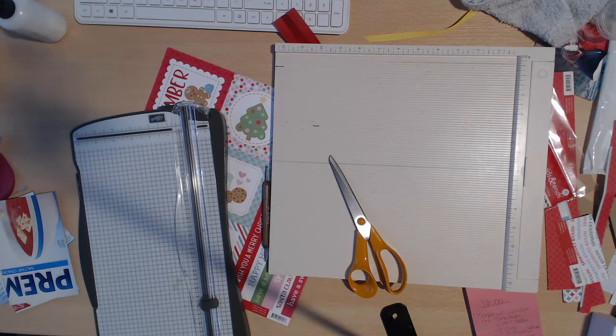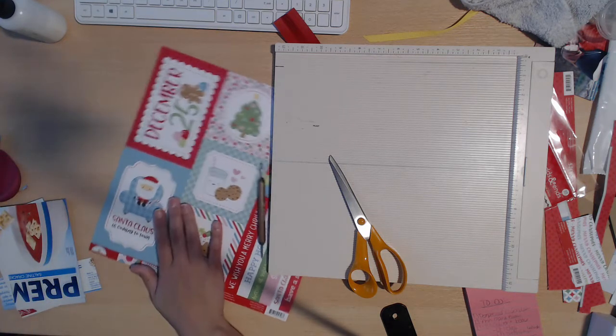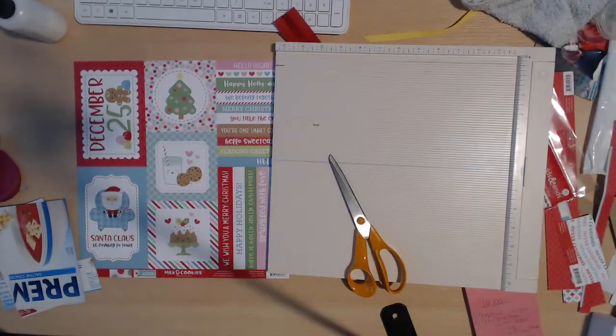Hey guys, welcome back to my channel. Thanks for watching, thanks for subscribing. Today we are going to create another design team project with our paper line 'Milk and Cookies' by Doodle Box. Here is the tag sheet, the cut apart sheet from the collection — it is super sweet, super cute. I love it. It's the same one that I used for the advent calendar.